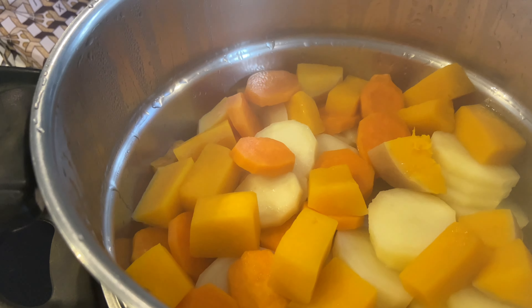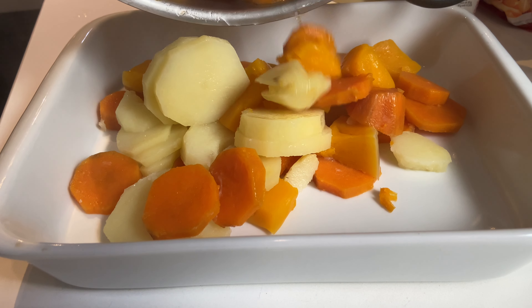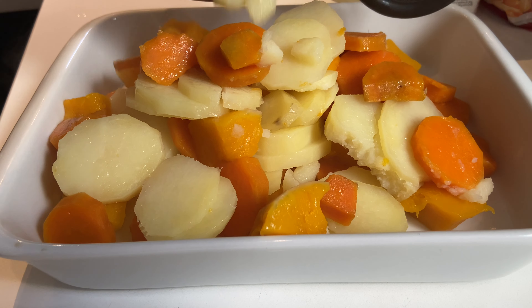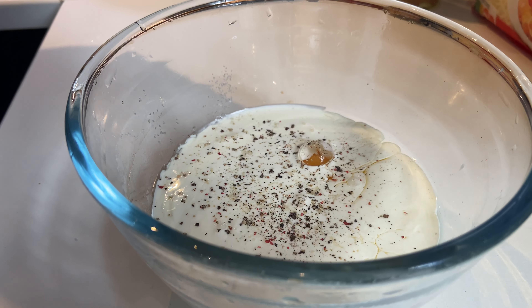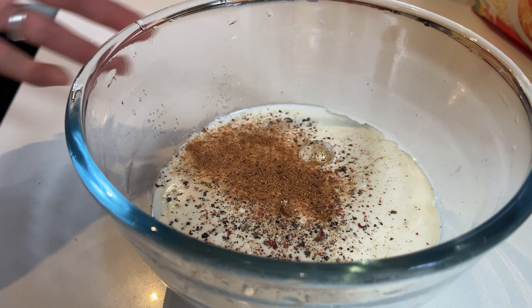20 minutes plus tard, je viens vérifier si tout est bien cuit en piquant une fourchette — si ça enfonce bien, c'est que c'est bon. Ce que je fais ensuite, c'est que je viens tout mettre dans un plat et je verse par-dessus le mélange œuf, crème liquide, gruyère râpé et les épices. J'enfourne ensuite. C'est plus simple, c'est plus rapide et le résultat est le même que si j'avais tout cuit ensemble.